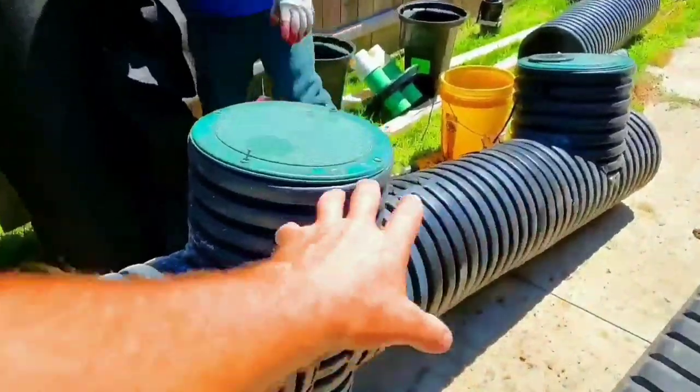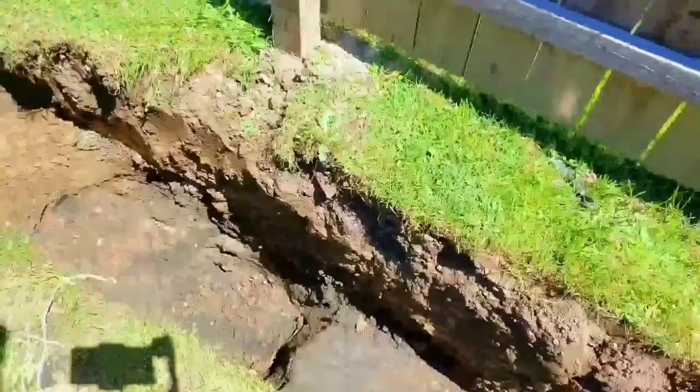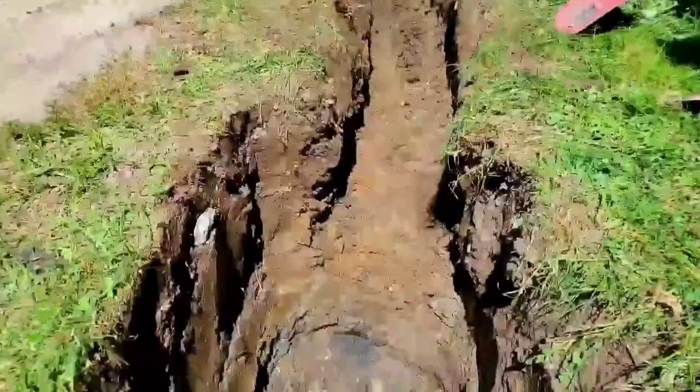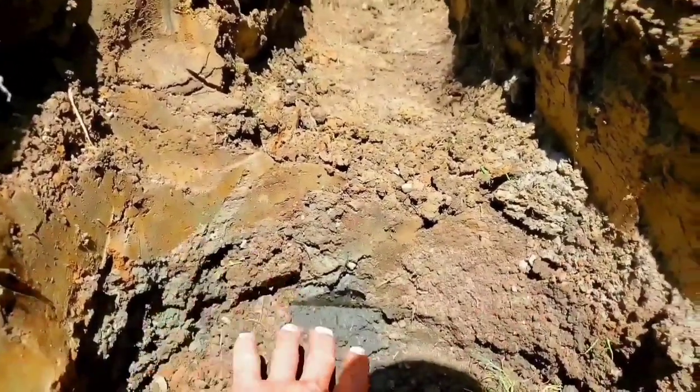Always dig your sump pump basin pit deeper than your trench. I want to show you the step - the bottom of the sump system is going to set right in here.